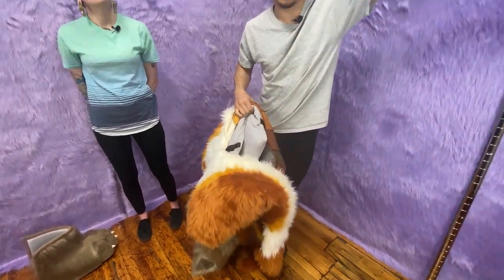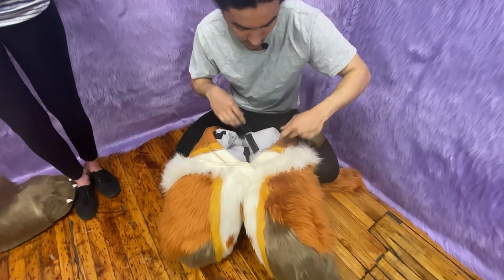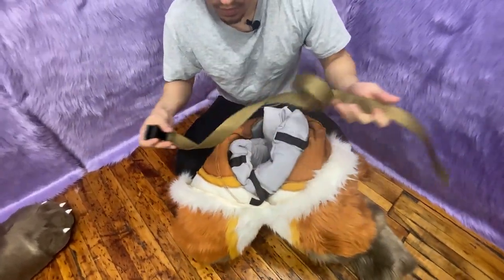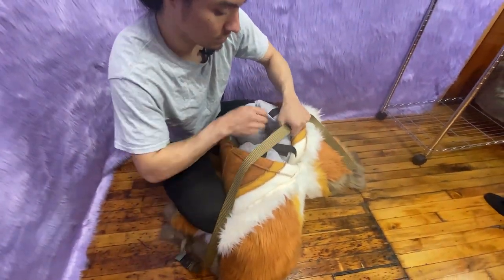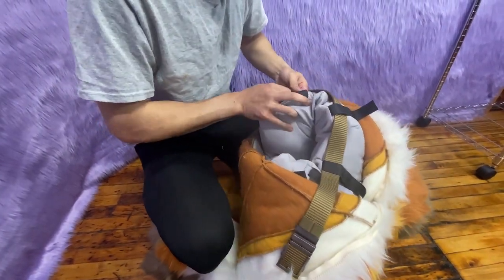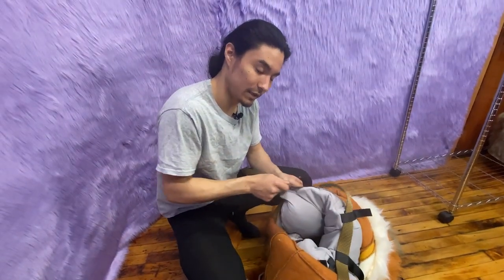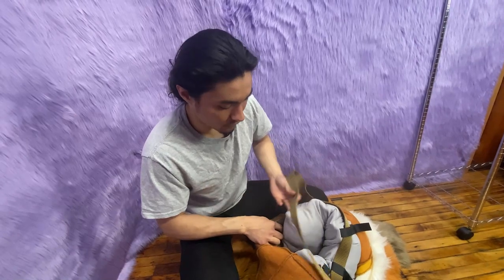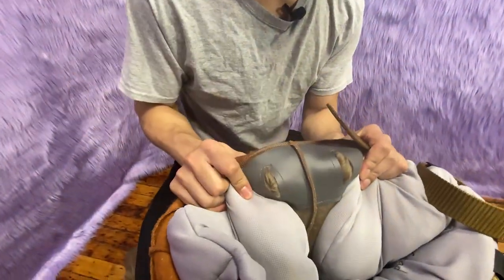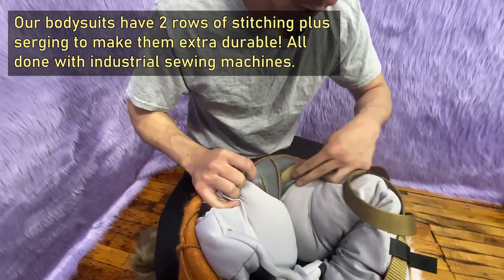Now that the padding is in, we're going to take our belt and wrap it around the black Velcro to keep the belt and tail in place. We undo the Velcro, take the belt, and Velcro it down. You can also put the belt through the leather tail backing — we do this to give it more durability and help it last longer so things don't rip over the years.